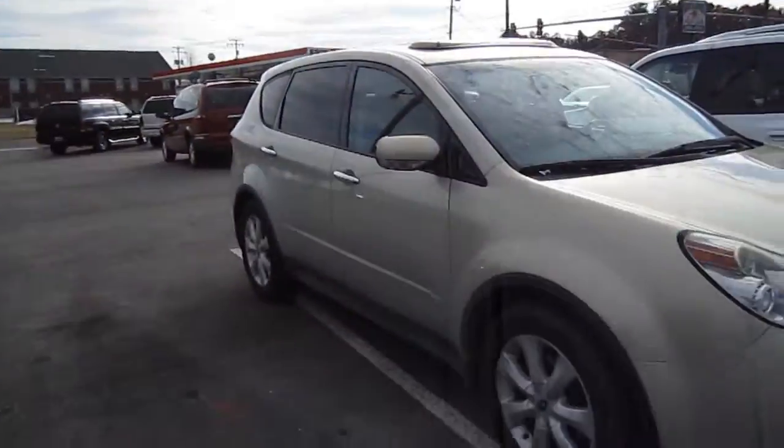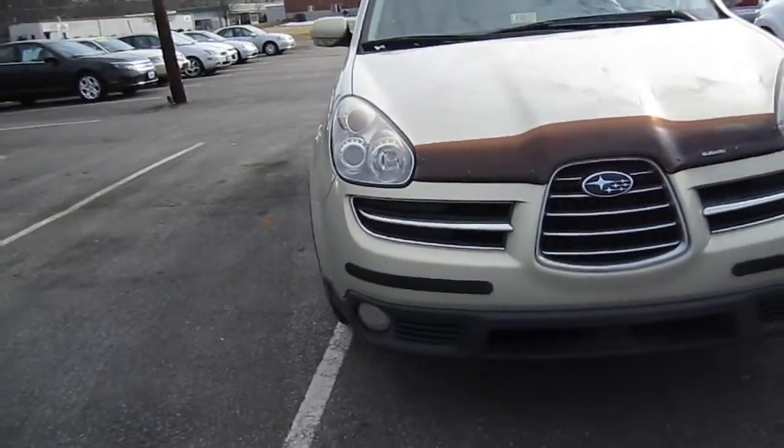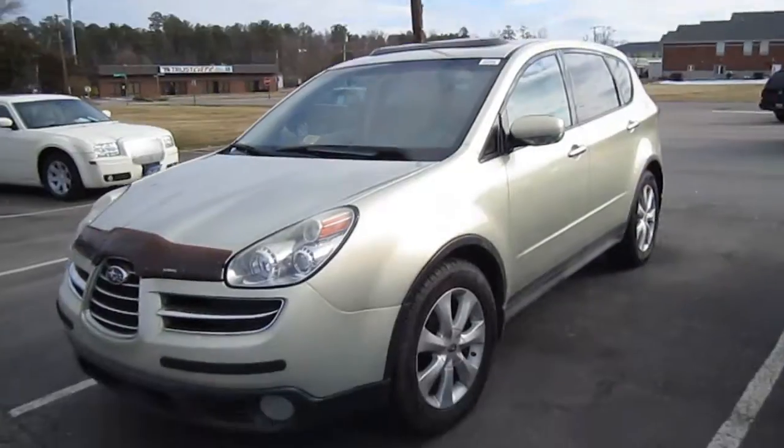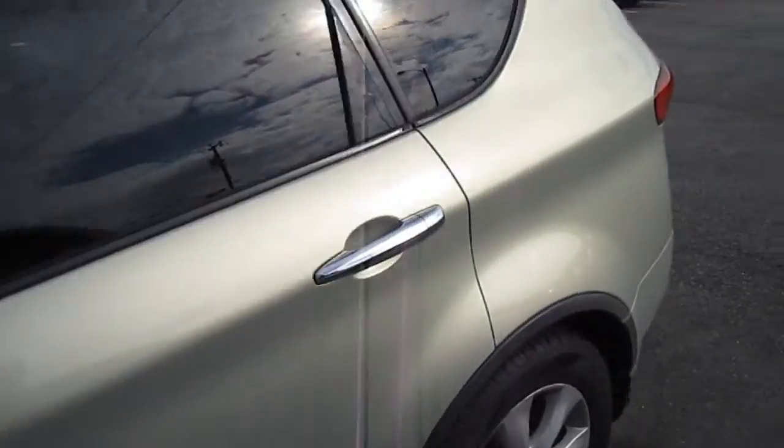It does have a sunroof with a wind visor on it. You can see on the front you do have projector headlights, fog lights, and your Subaru bug shield on the front. Very nice SUV — you really don't see these around either.